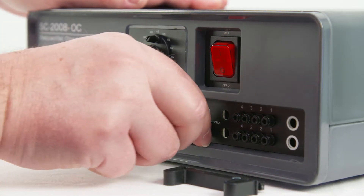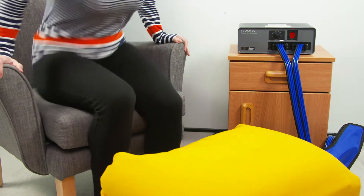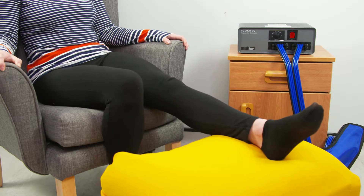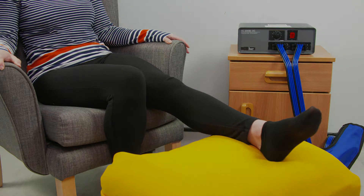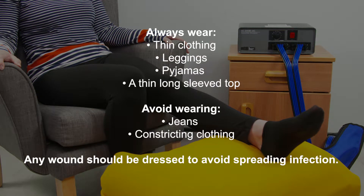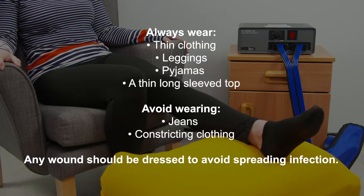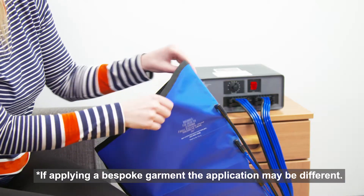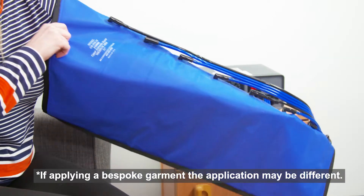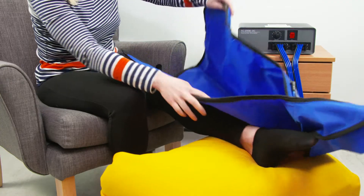Before switching the pump on, find a comfortable chair or sofa where you can support your limbs during treatment. To apply the arm garment, slip it up the arm until it is all the way up.